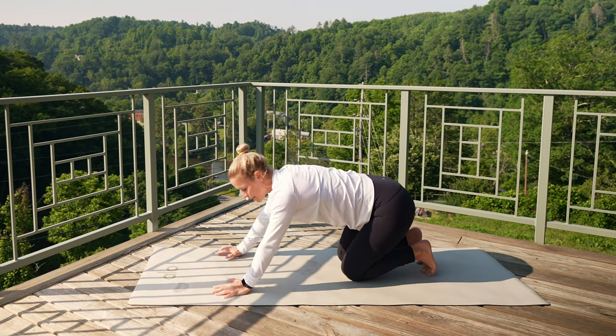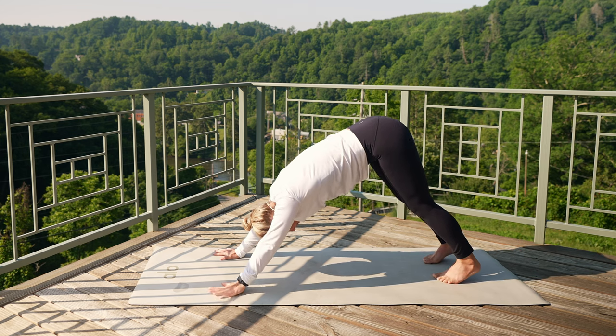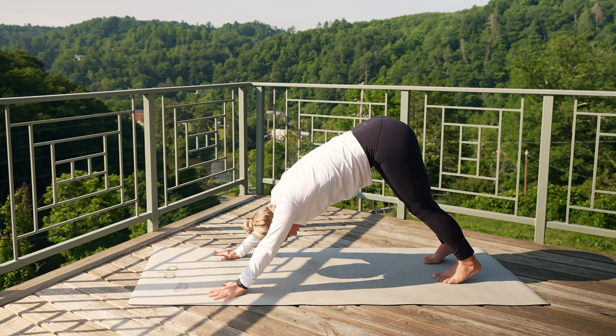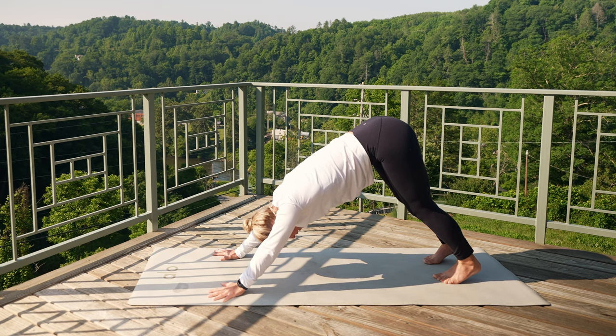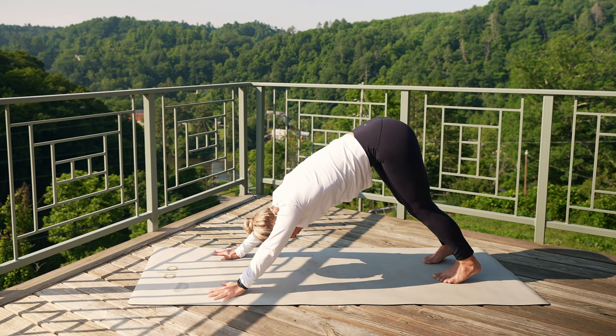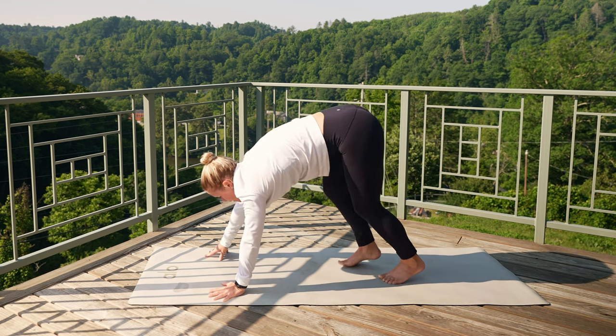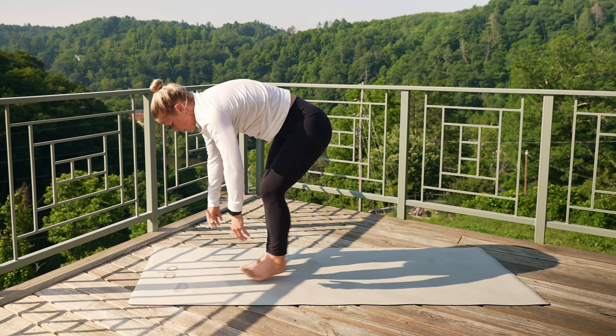Option: you can sink back into child's pose, or if you want, lift those hips and come up into down dog. Let your head get nice and heavy in either position, strong in those arms, lift your tailbone. Nice breath in, exhale. Take one more breath in, super slow, let it all out. Then make your way towards the front of your mat.